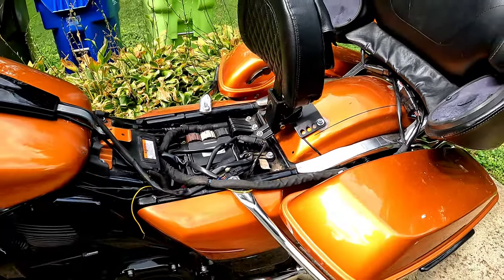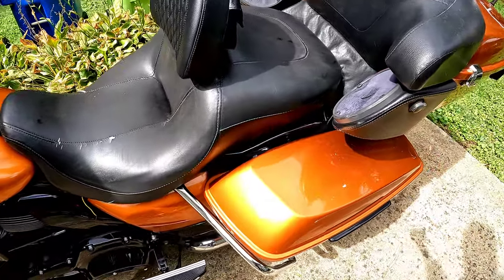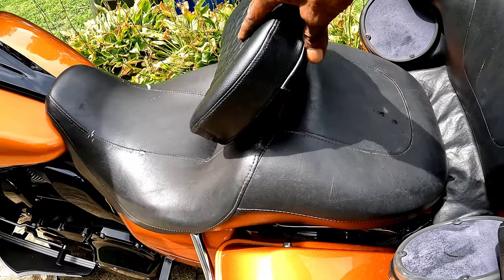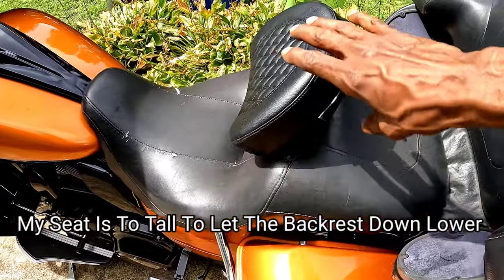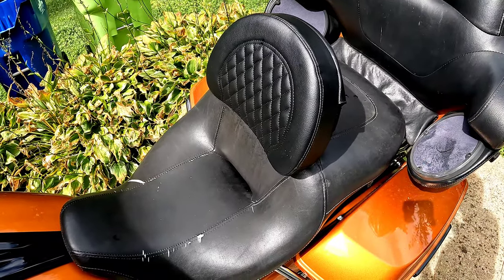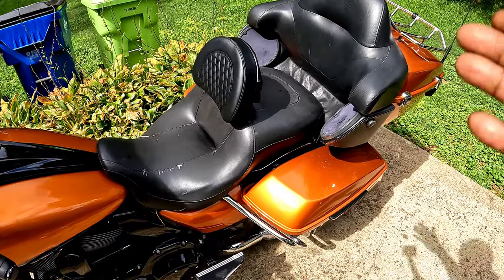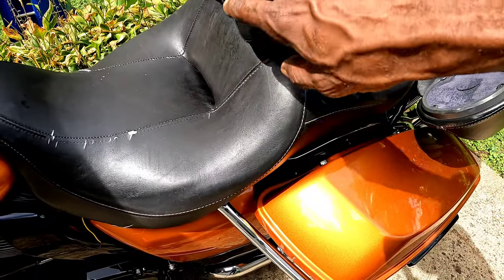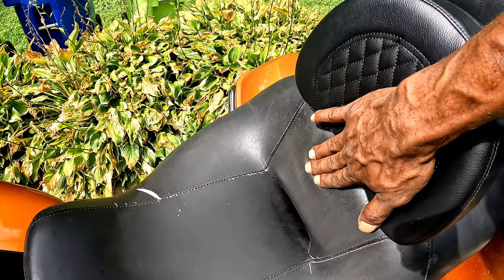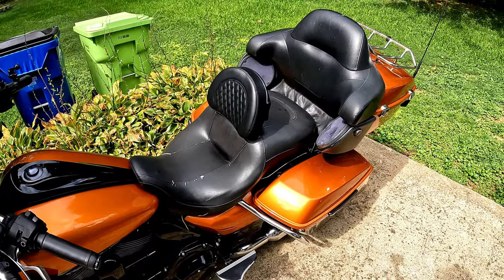Once you get it adjusted to where you need it, just tighten everything back down. Let me go ahead and slap the seat back on so you guys can check it out. As you can see, the backrest is sitting forward a tremendous amount. The way my seat is made — it's a low seat for shorter people — it does push me forward considerably, so I may need a different seat to push me back. But right now my back sits flush with the backrest, so that's the perfect placement for me.